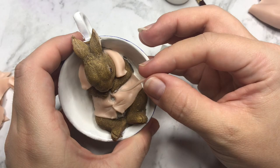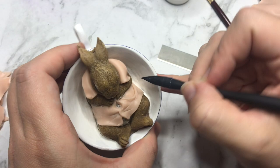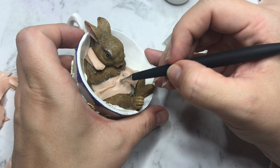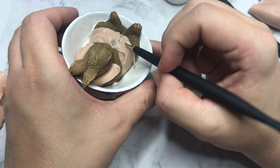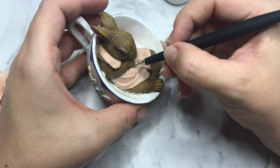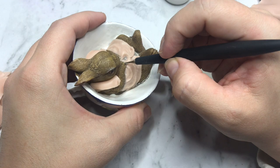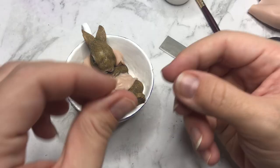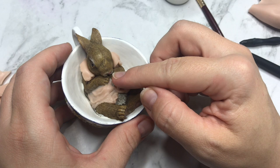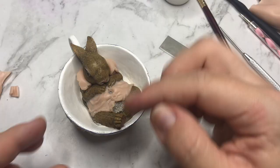Then I apply some fabric wrinkles by applying snakes of clay and smoothing them out — thanks to Ace of Clay for this tip. Of course I cannot leave out the smallest of details, and here I am adding some buttons to his waistcoat. I roll a little ball, press it down with a ball stylus, and poke two holes with a pointy tool to make it look like a real little button.